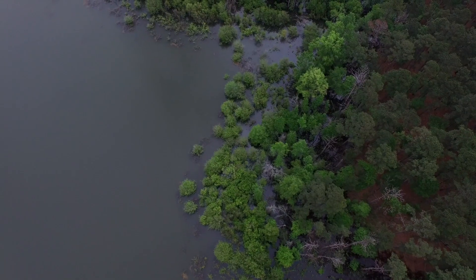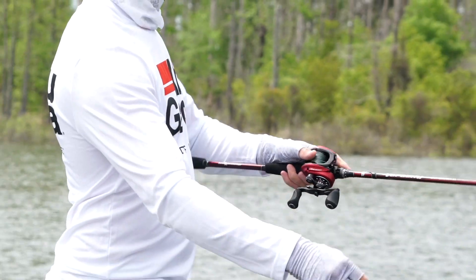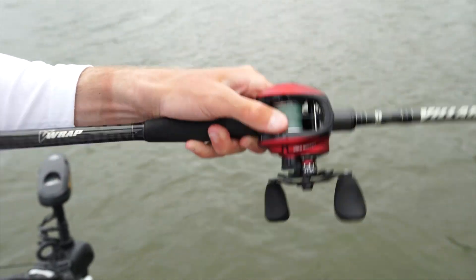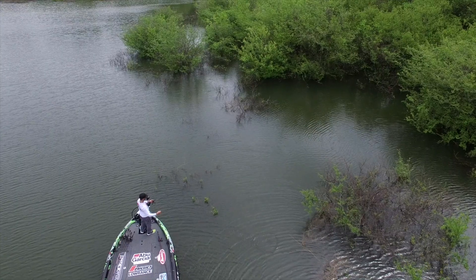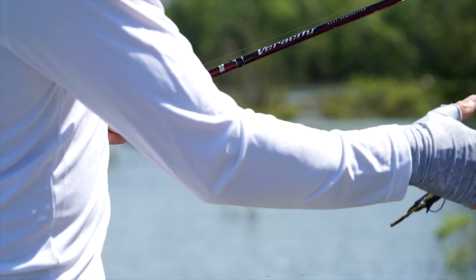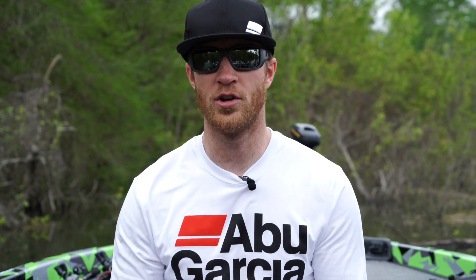Right away, I think it's shallow water fishing — that's what I like to do. Being able to flip and pitch and make more pitches in a day just because of this reel. I'm able to reel my bait back to me in two or three turns of the handle and make another pitch. Throughout the day, you're going to present your bait to more fish. That, for me as a tournament angler, is huge.